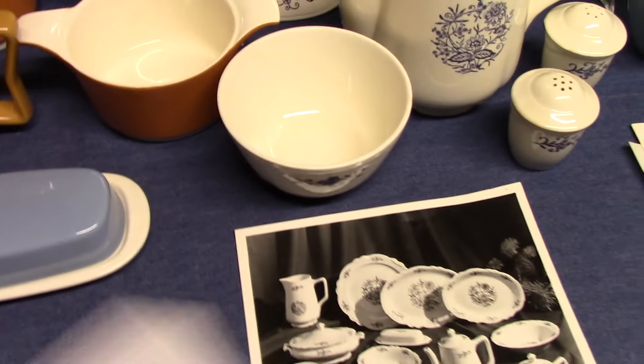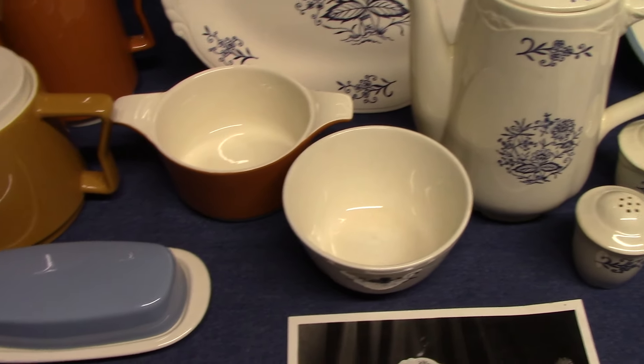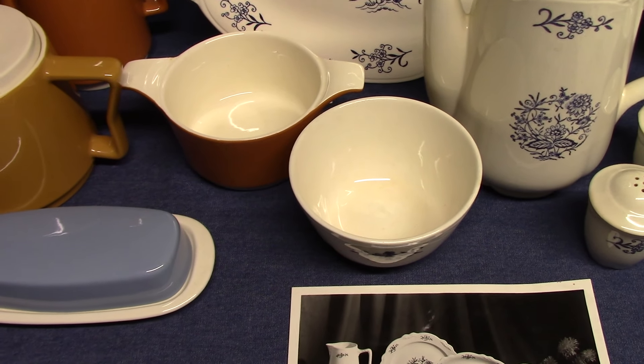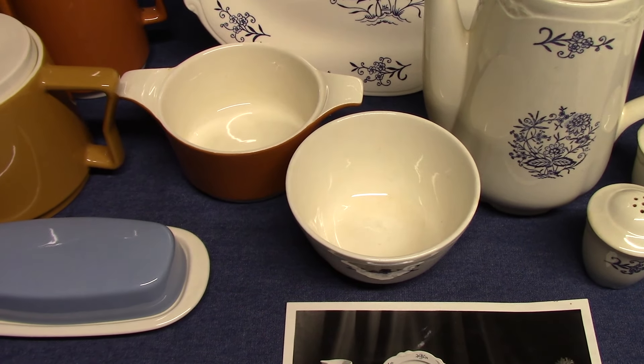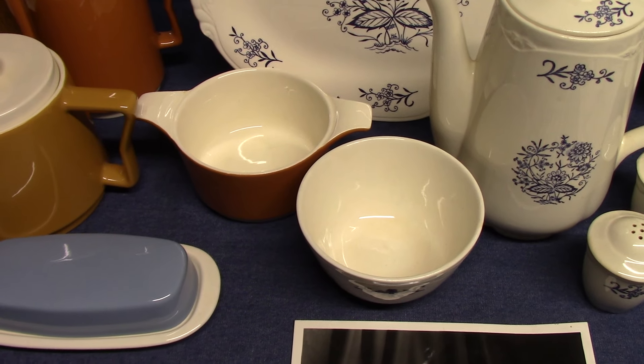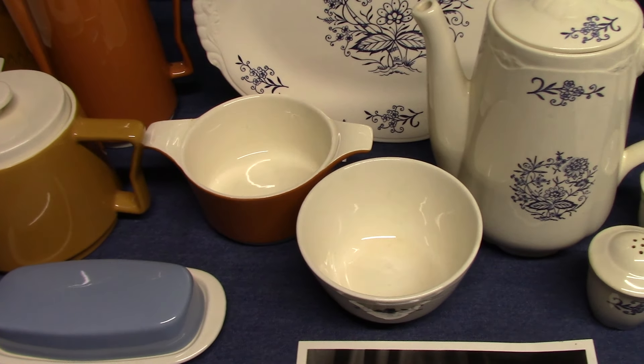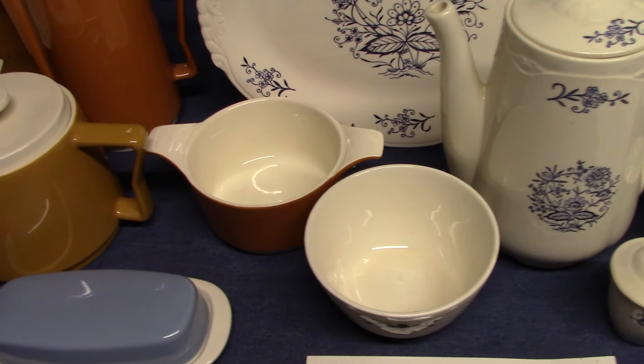The next line that Vincent Broomhall makes for Homer Lachlan is the American shape, which I'm not showing here because that's in a previous video — video number 24. It's translucent fine china, so that was shown with Triumph. Video number 24 shows American shape from 1963.